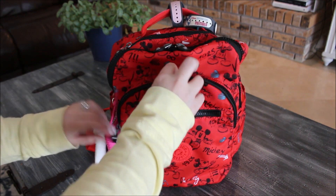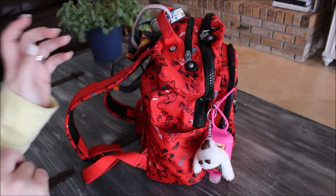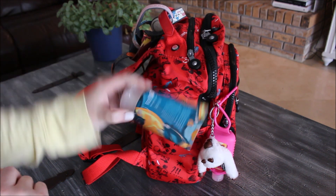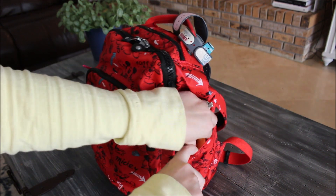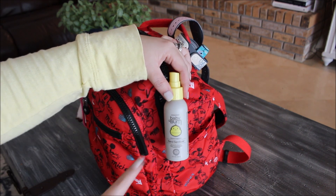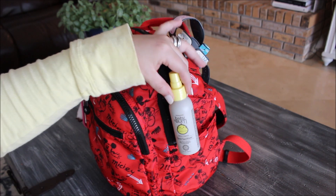On the sides of the bag you have two small pockets — they're not very big, but you can fit a water bottle in them if you don't pack the inside too full. I just have a hand cream on one side because I've been using it like crazy, and on the other side pocket I have an antibacterial hand sanitizer spray — Baby Bum brand with a really nice tropical coconut scent.